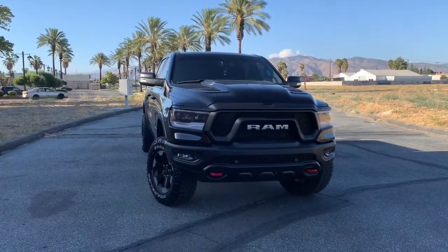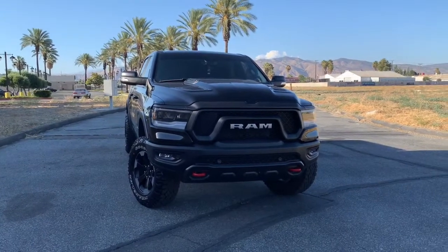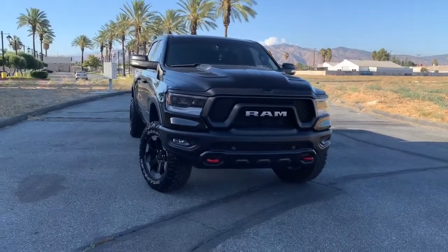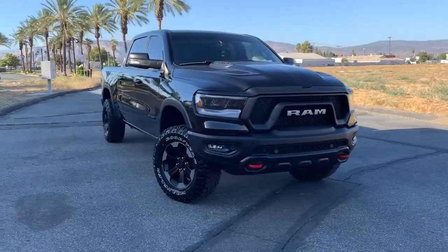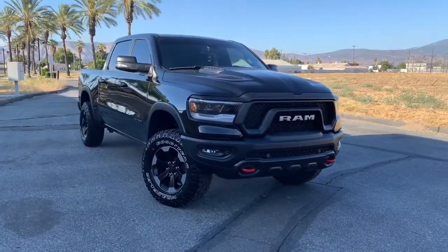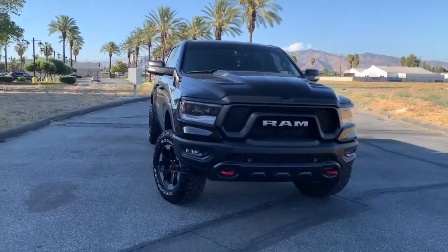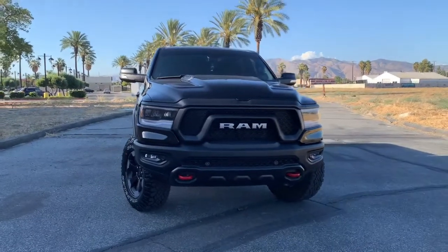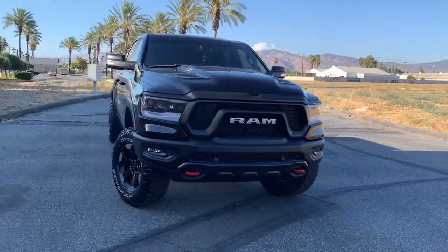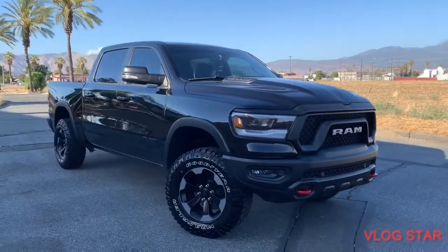So far it's only been three. We blacked out the front plate right here in the front — it's just plastic dipped, I think it looks pretty good. We did a two-inch spacer lift, and then I did a Solo Performance exhaust, just a muffler delete.